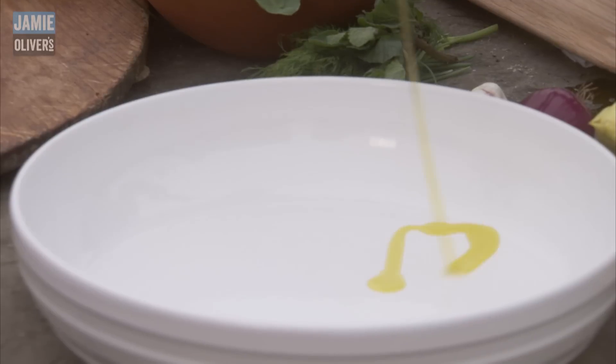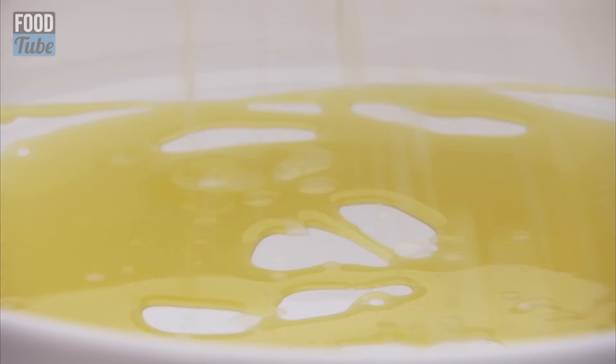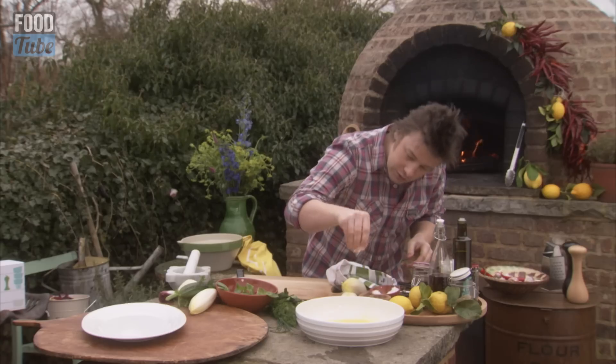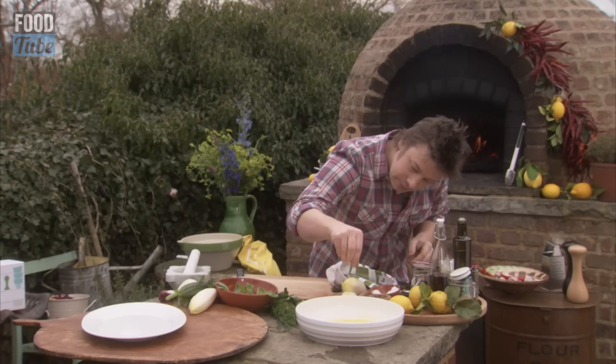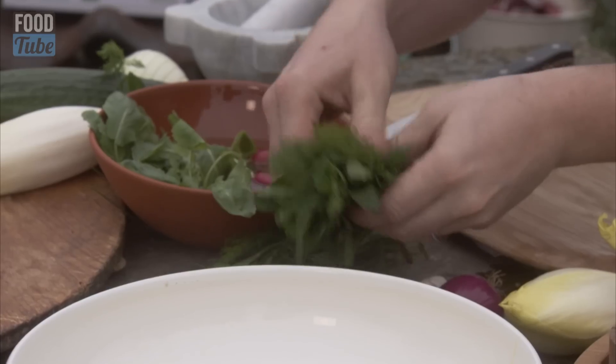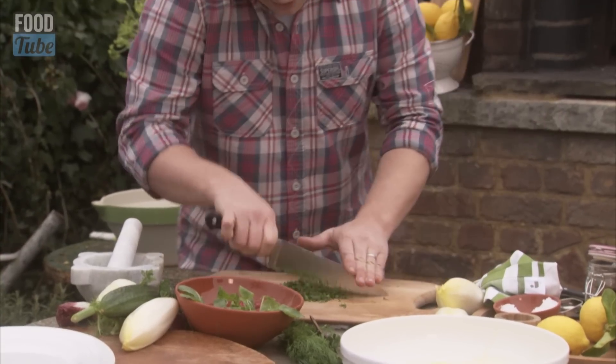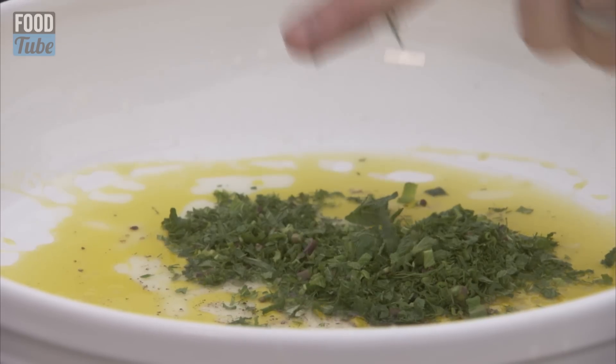I'm going to do a nice fresh salad: three parts extra virgin olive oil to one part acid. We're then going to hit it with lemon, of course, salt and pepper, and then herbs. Let's be really confident about herbs - mint here, some dill. Chop up those herbs like that and then straight into that dressing.